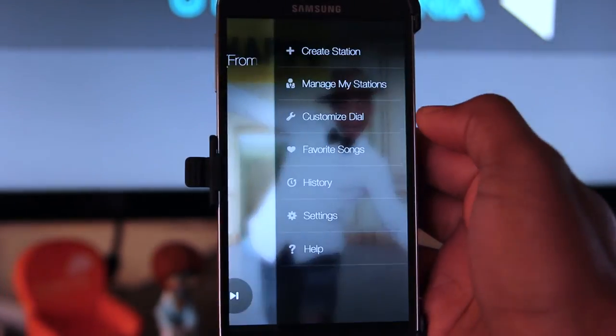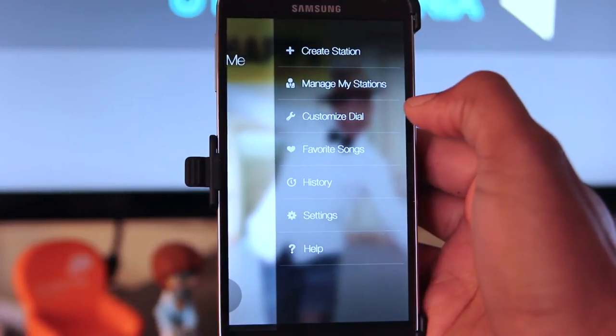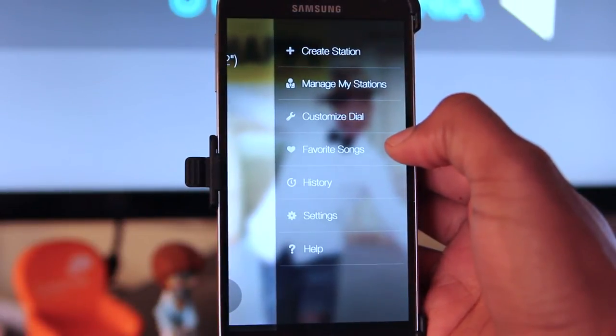For settings, click here. You can create a station, manage it, customize your dial, and have access to your favorite songs in history, or get into general settings.